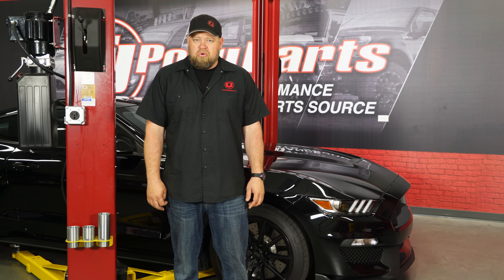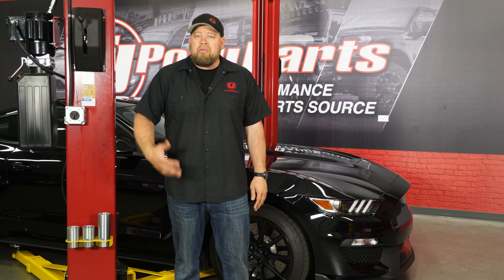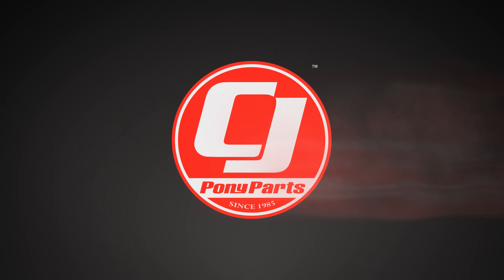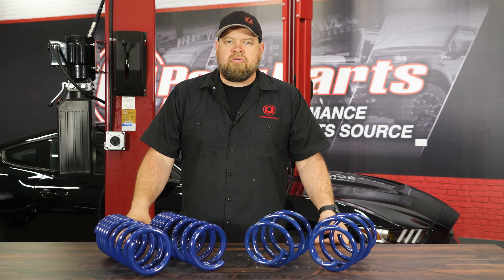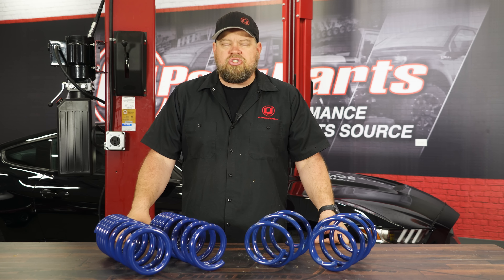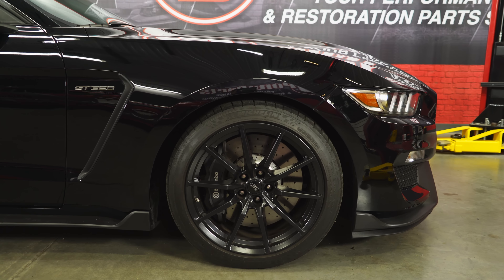The GT350 is the epitome of the S550 chassis so far and is probably the best handling Mustang that Ford has ever produced. Today we're going to lower the center of gravity, improve the stance, and probably improve the handling by installing a set of Ford Performance Lowering Springs. These will be a direct replacement for the factory springs on your 2015 through 2019 GT350 or GT350R, and will also fit any 2018 through 2019 Mustang GT when equipped with a MagneRide suspension.